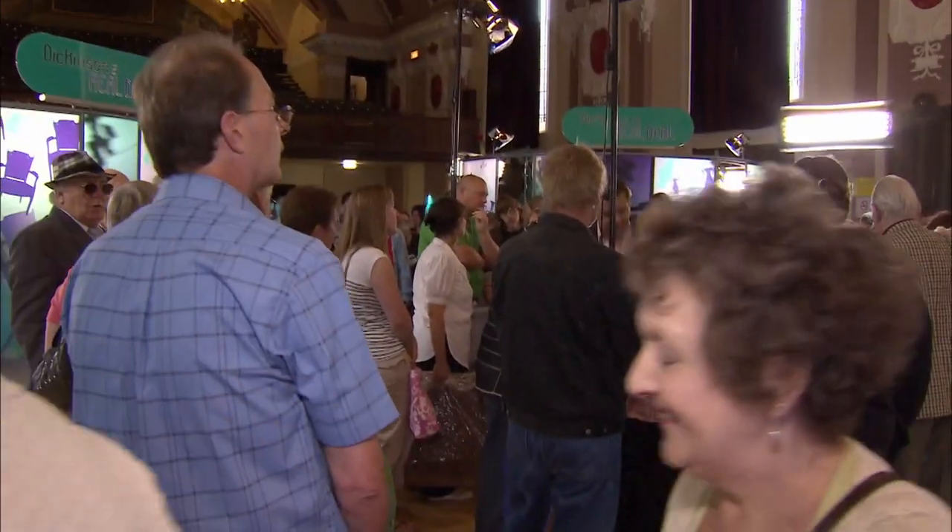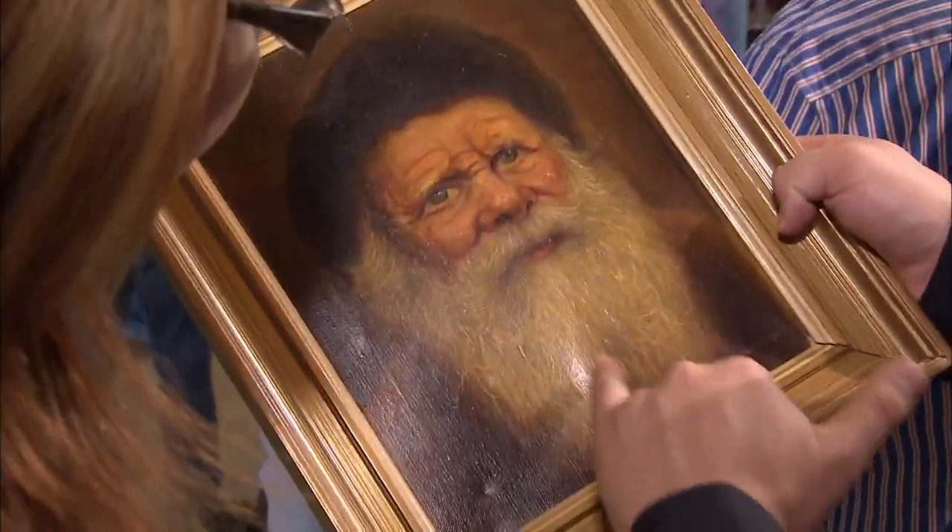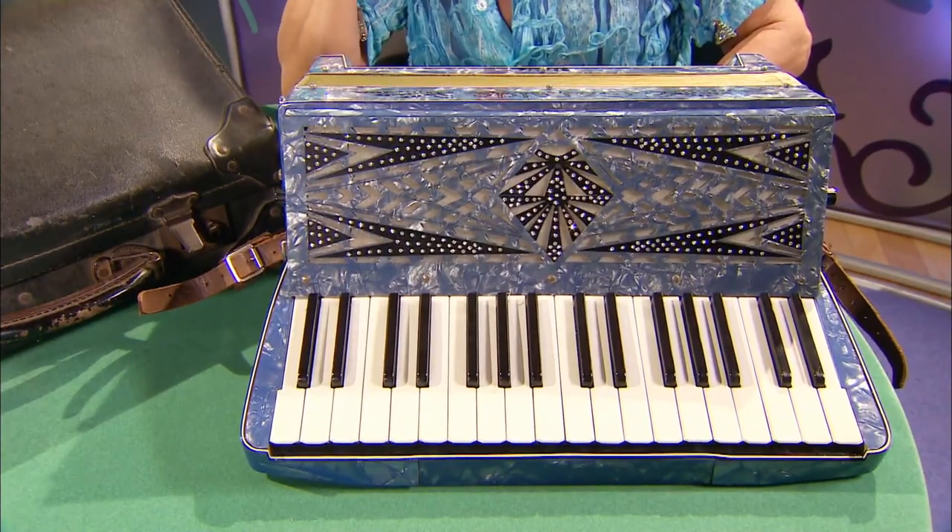Roll up, roll up, it's time again for our dealers to put on another show. First up, it's over to Ian, who surprisingly has taken a liking to his item.